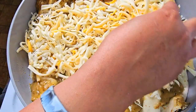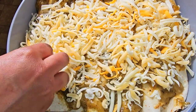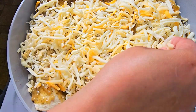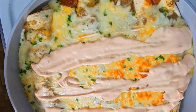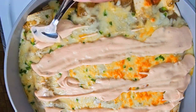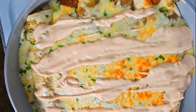Follow that up with some Mexican cheese — I like a lot of cheese. Place this in the oven until the cheese is melted. Then take that sour cream and hot sauce mixture that you made and lather it onto the enchiladas.